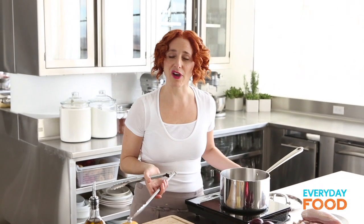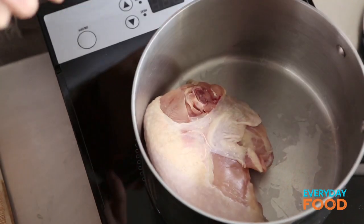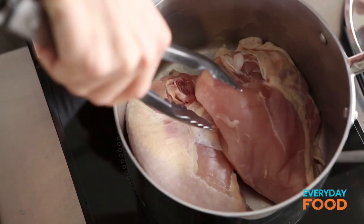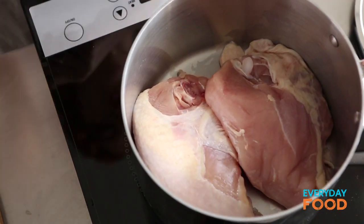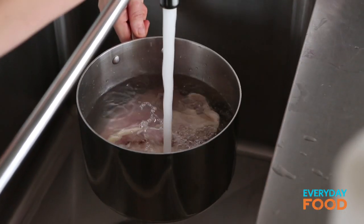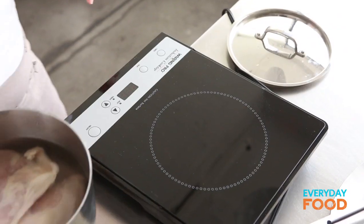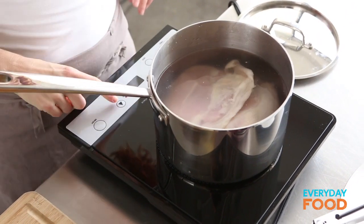One and a half pounds of bone-in chicken breast, skin on. You're gonna remove the bone and the skin after the fact, but keep it on while you're cooking because it adds flavor and helps keep it moist. Cover it with water by about an inch — cold water to start. Bring it to a boil, then reduce it to a simmer and cook for about 18 minutes till it's cooked through. I'm gonna start this on high.